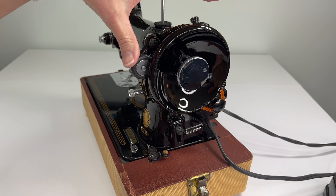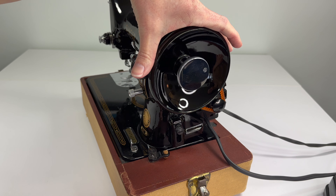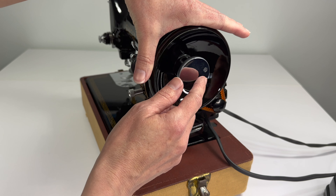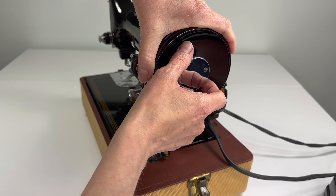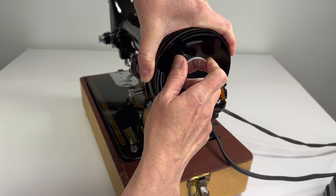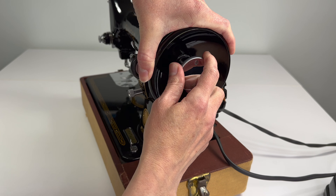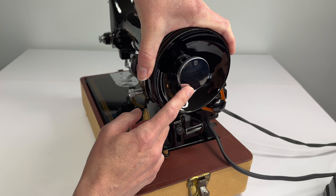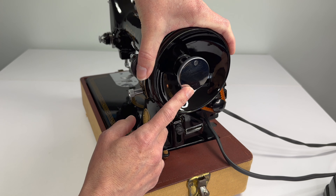The way that you do that is you hold the hand wheel still, and if you see this knob right here, you're going to grasp it and turn it counterclockwise just till it stops. It will only go so far. That's the first thing you want to do before you wind a bobbin.